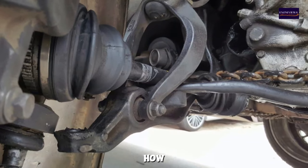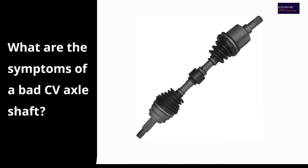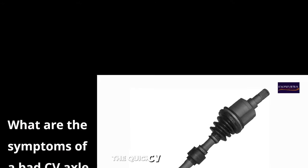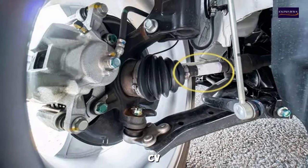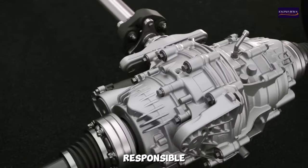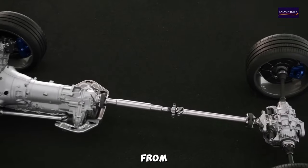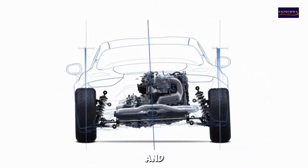Stay tuned to learn how to identify these signs and keep your vehicle running smoothly. What are the symptoms of a bad CV axle shaft? The constant velocity, or CV, axle shaft is a critical component of a vehicle's drivetrain, responsible for transferring power from the transmission to the wheels while allowing the vehicle to steer and move up and down with the suspension.